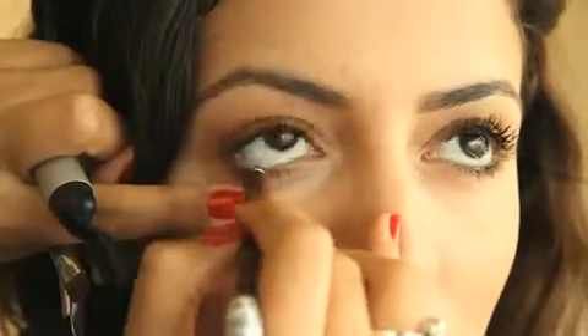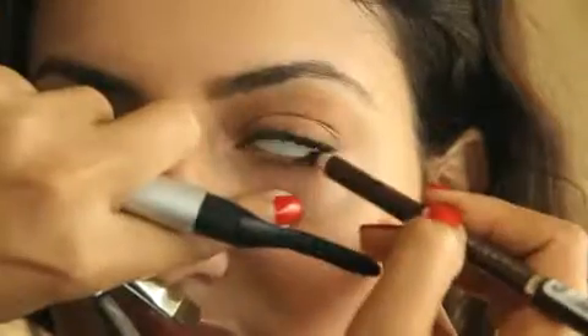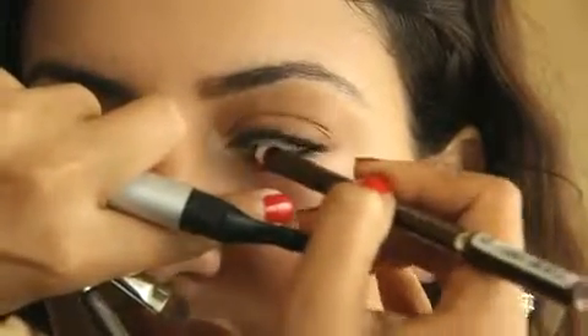Put a little bit of brown kajal inside by pulling the lower under eye. We're done with the eye makeup — we've added a little bit of drama but still kept it very soft and pretty.